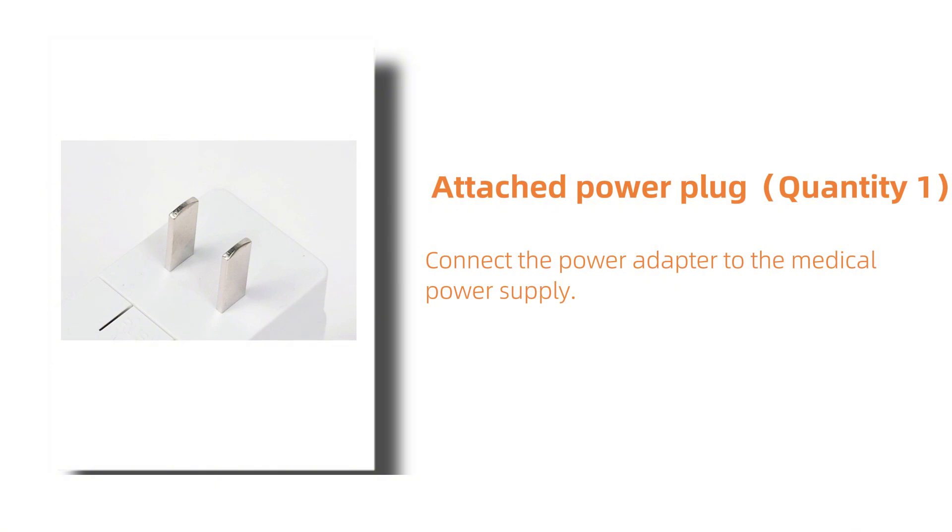This is the attached power plug. Quantity 1. It is used to connect the power adapter to the medical power supply, ensuring the device has a safe power supply.